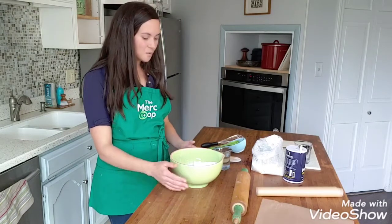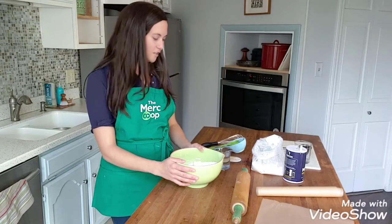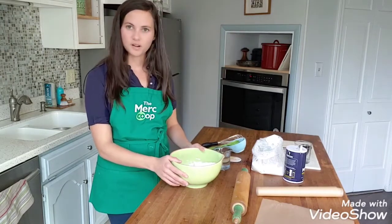We're going to start with four cups of flour and one cup of salt, and then you need one and a half cups of water, and that is it.